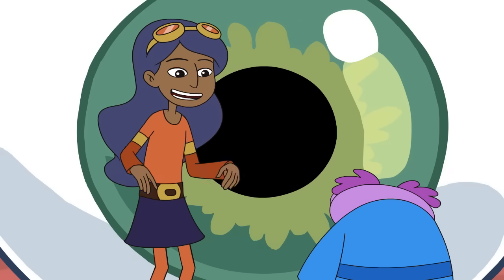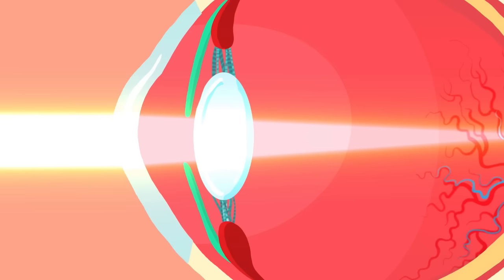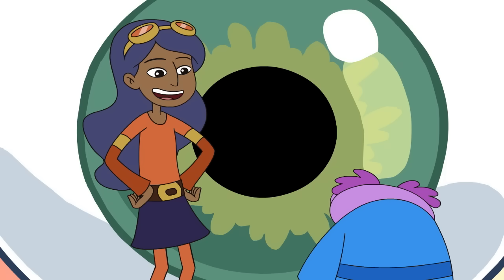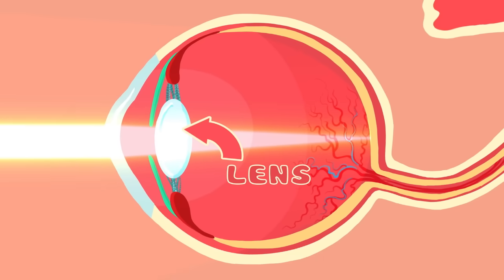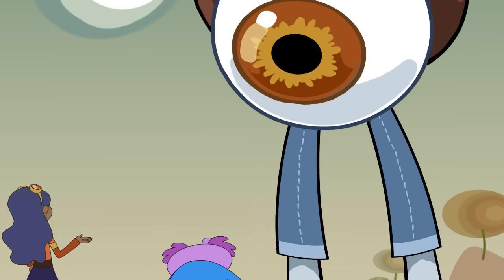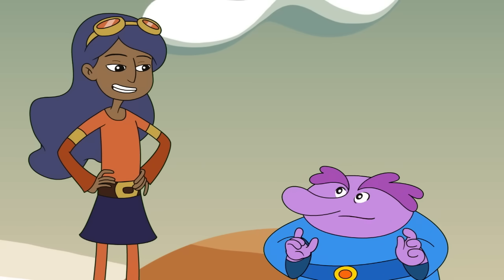So what happens after the light has passed through the cornea and the pupil? The light passes through the lens! Like the lens in a camera? Precisely! The lens focuses the light onto the back of the eye — that's where seeing really starts to happen! Can the lens in the eye focus on stuff that's close and stuff that's far like a camera lens would? It sure can! Let's head inside to see how!